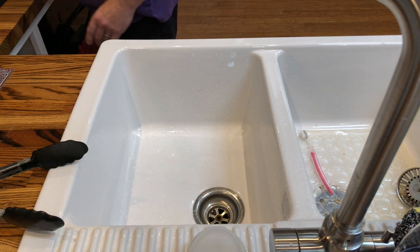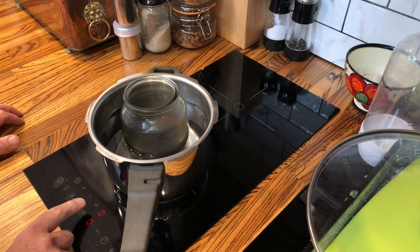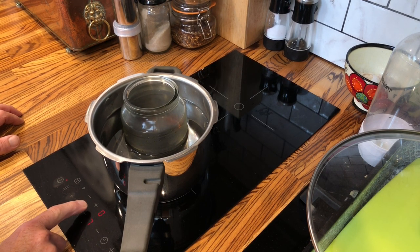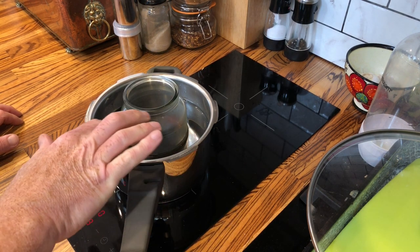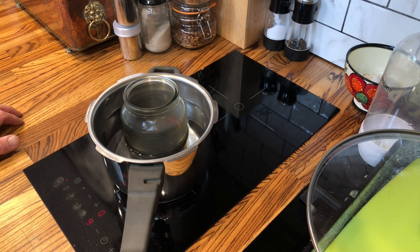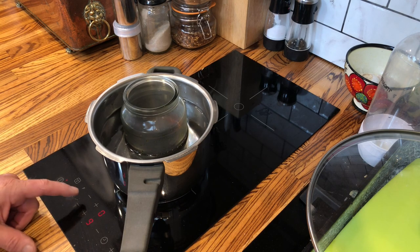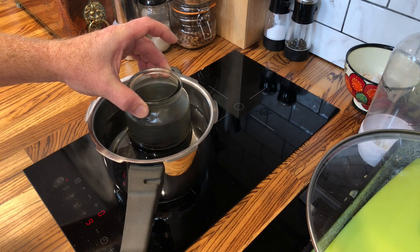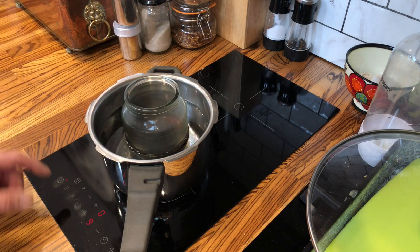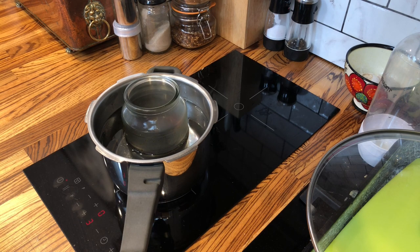I'm going to stick the container in the pan on the induction hob on fairly high to start. The water line should be about the same level as the ferric chloride — that's ideal for even heating. You don't want it roiling, just nice and gentle. Once it's up to speed I keep it down to about number three, so it's nice and warm.